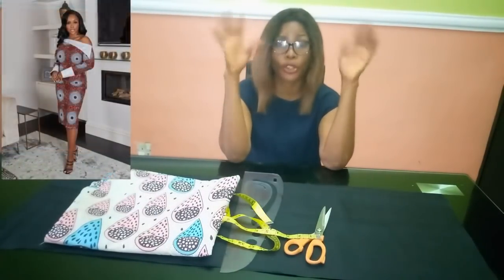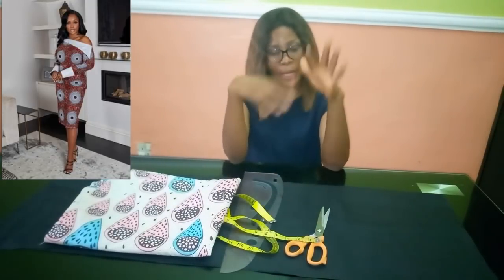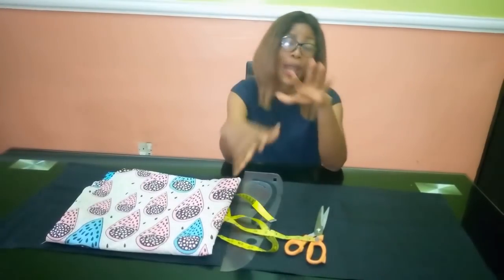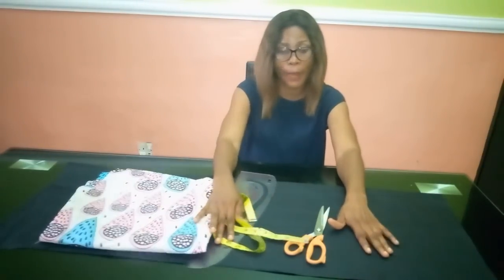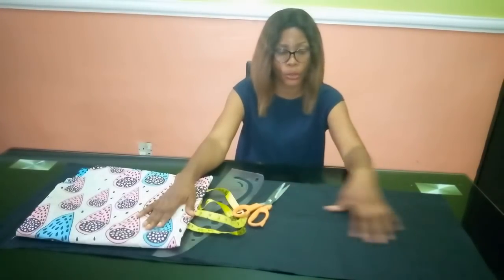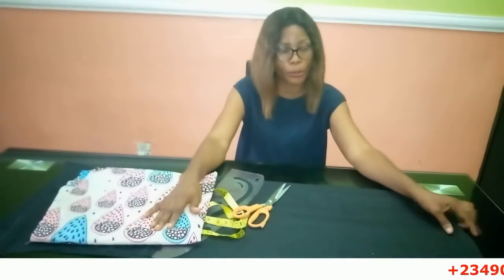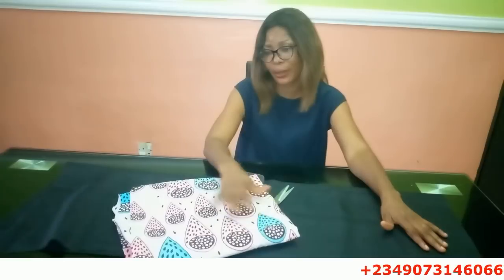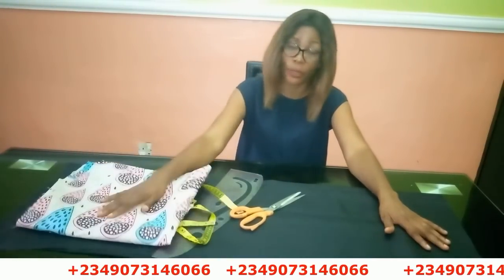Today I'm going to show you how to cut and sew a floating shoulder cape dress. You can see the picture — it's a trendy style I came across and really liked. I'm going to be mixing my fabric: I'll use a plain fabric for the main dress and ankara for the cape. The plain fabric will be two yards and I'll use about one yard for the cape.